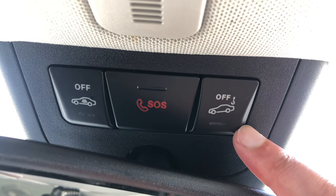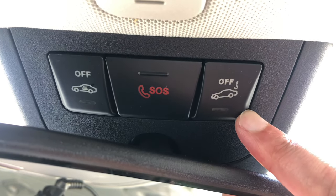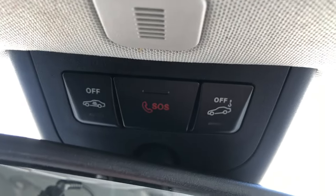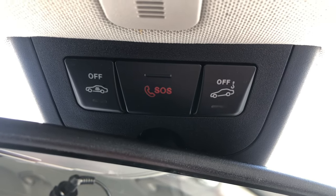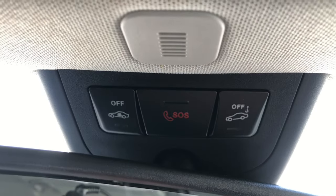Use this switch when you have broken down so that your car can be towed away. This other switch is very useful if you want to leave passengers in the car and then lock it from the key — the alarm won't go off as long as that switch has been pressed.